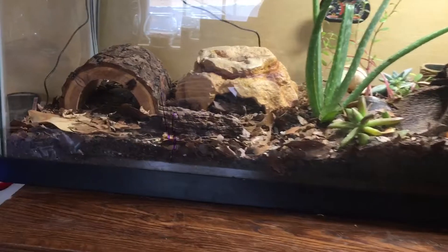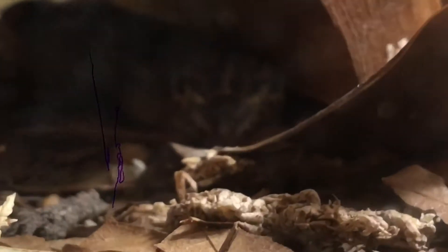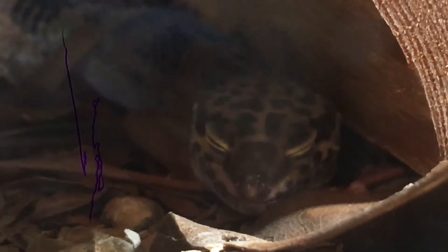Now some general information about leopard geckos. They're medium to fairly large-sized geckos — they can get up to 10 inches but most will stay from 6 to 8. Their tails are really fat; they store fat in their tails, that is if they're fed enough. They're kind of bulky in general, but due to improper care in the first year of Sushi's life, she's not as fat as she should be — but she's getting there.